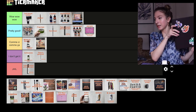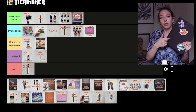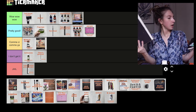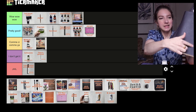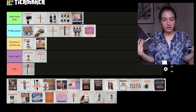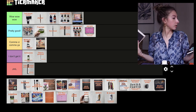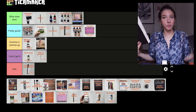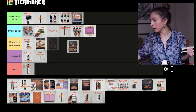Then we have the Strathmore mixed media sketchbook — I have both the hard cover and the soft cover, which is a bit smaller. The soft cover marks easily so you can see it's been beaten up, but I don't really mind. The quality is really good on both. I won't put them in wow wow wow because it's not mind-blowing, it just does the job with no complaints. So both go in pretty good.